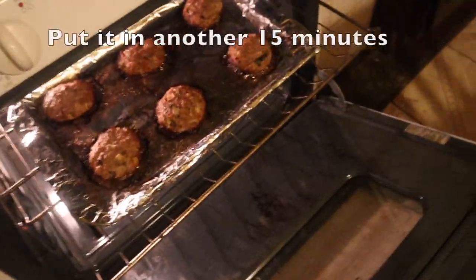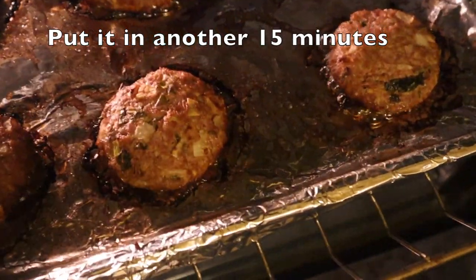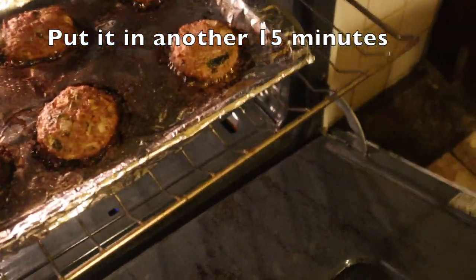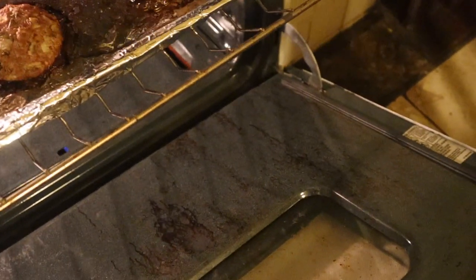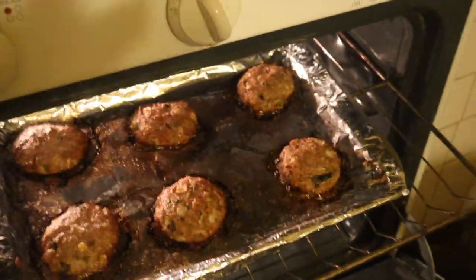Another 15 minutes has passed and here is how the burgers look — oh, they're looking juicy! I'm going to set the alarm again for another 15 minutes, and I'll flip the burgers right now and be right back with you guys.